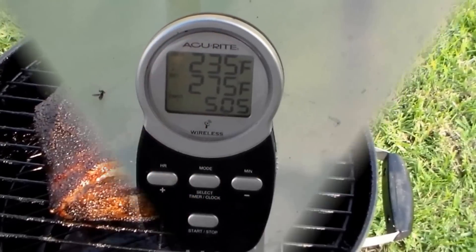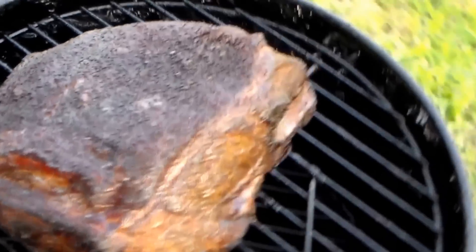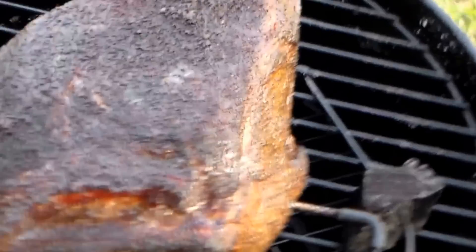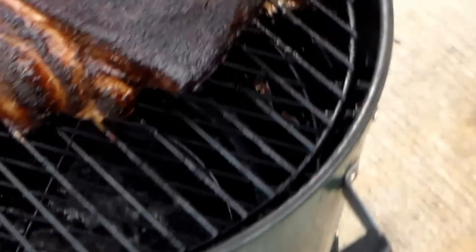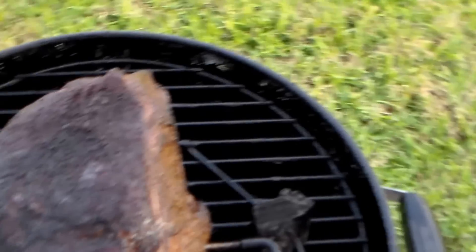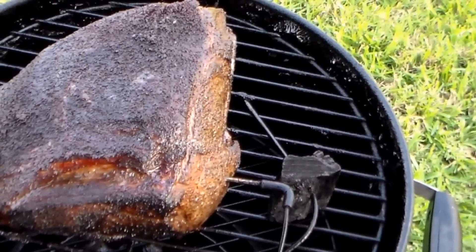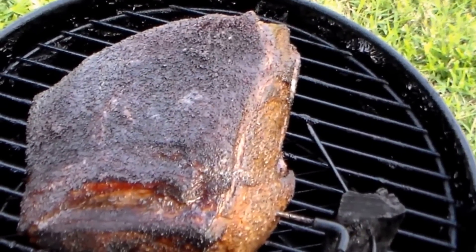Alright everybody, I'm back — a little bit over five hours into the cook. Pit is still holding temp pretty good. Internal temp on the butt is 160, moving right along. Let's see what we got. She's looking pretty good — nice bark, still retaining moisture pretty good. I think I'll hit it with the spritz one more time and that should take me on in.